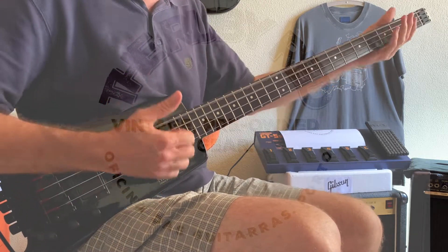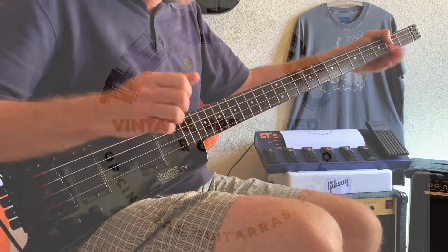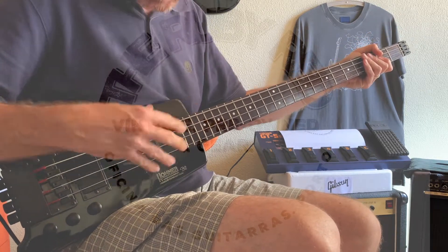Only the bridge pickup. And now only the neck pickup.